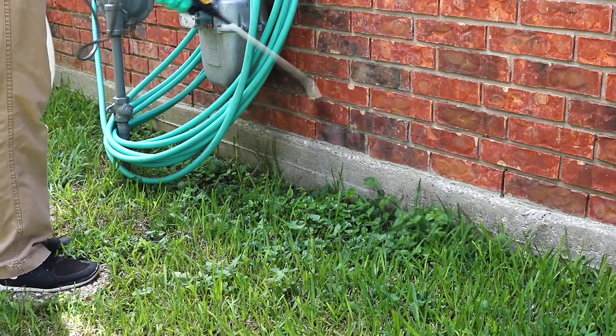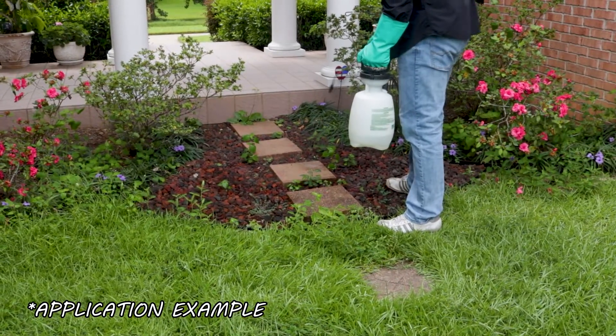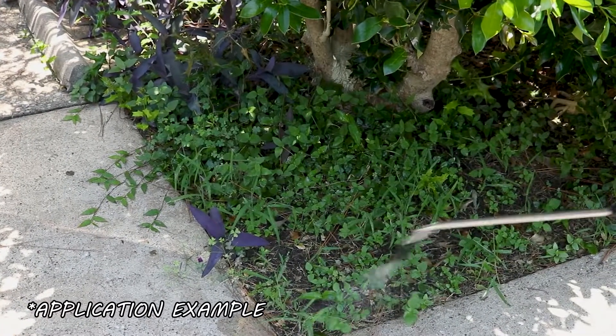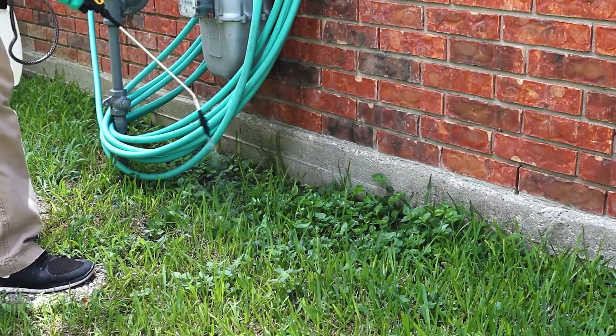Mix and apply your product in a handheld sprayer or a backpack sprayer. Spot treat any Johnson grass you've found. Use a fan or cone spray pattern to ensure the weeds are fully coated, and spray the weeds to the point of wet but not runoff. Be sure to spray on calm days when temperatures are not too hot and wind speeds are low to minimize drift.